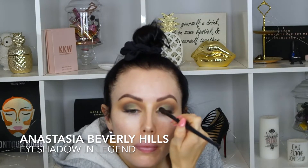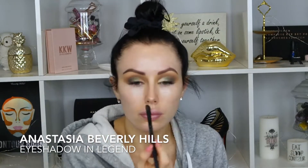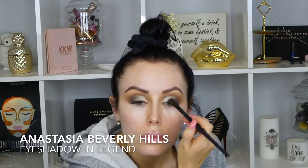Now I'm going in with Anastasia eyeshadow in Legend — it's a really nice champagne shimmer. When I put it over top of the green it kind of made it look a little bit blue, which is still beautiful, but I was looking to go more green. That's okay though. Now I'm going in with Fairy Lashes in the style Aurora — they're so beautiful and they work so perfect for this look.